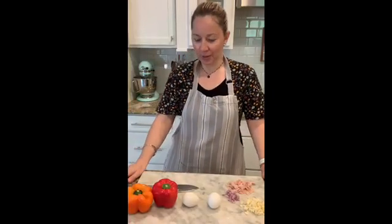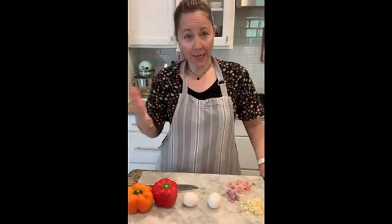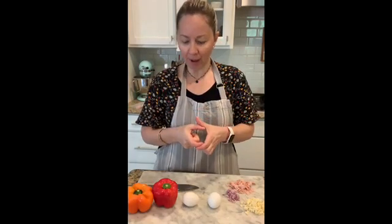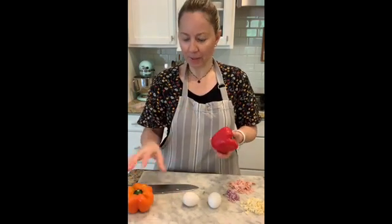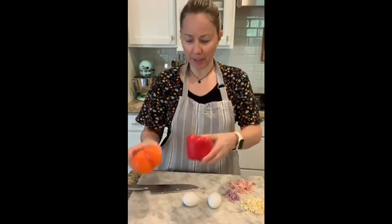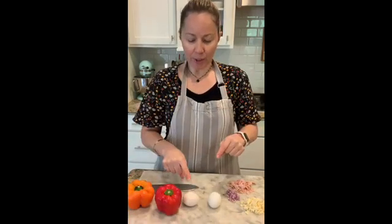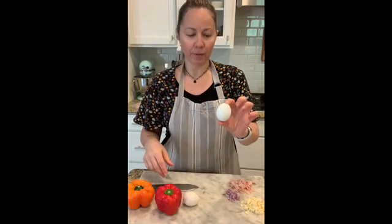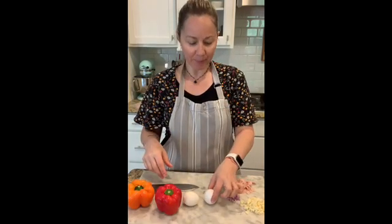Hey kids, this is Tita and today we're going to make some breakfast or lunch. We are going to do some eggs inside a flour bell pepper. I have red and orange bell peppers — we're going to do one sunny side up and then we're going to do another one as an omelette.